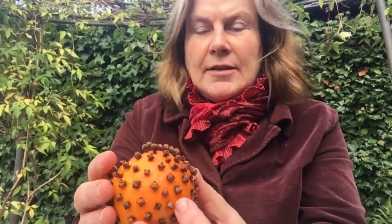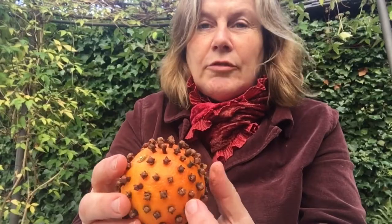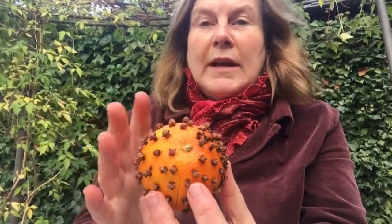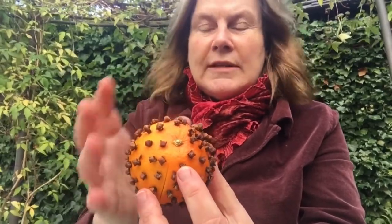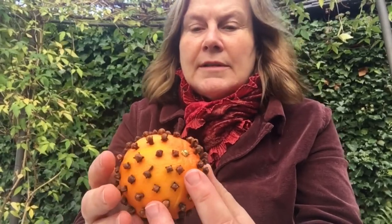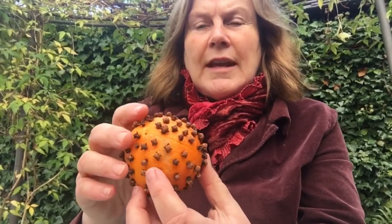That takes a very long time normally though. I have done that method and it's taken quite a few months, and if your airing cupboard isn't that warm, sometimes what you can end up with is rather a mouldy orange at the end of it. The other thing you can do is put it onto a radiator — one where you don't mind it getting a little bit sticky — and you'll get this fabulous fragrance while the orange is drying out, which is an added bonus. That'll probably take a few days and you'll need to keep turning it.